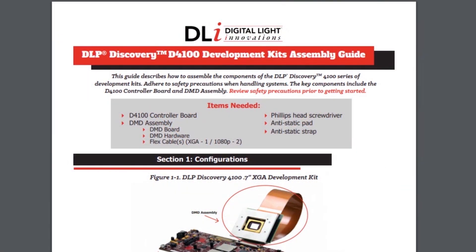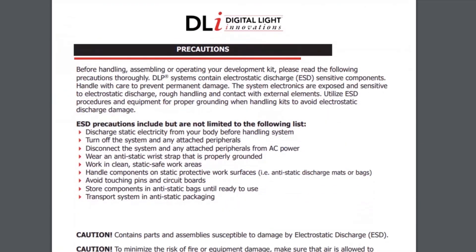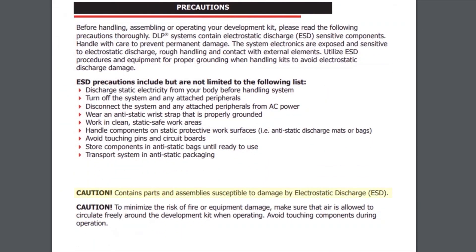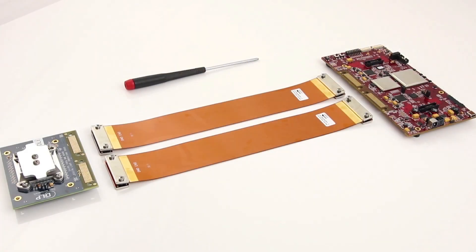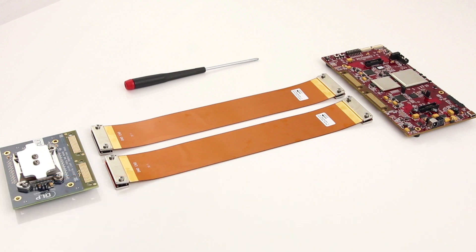Before you get started, make sure to review the precautions listed in the written guide. It's important to remember the D4100 development kits contain electrostatic discharge sensitive components, so be sure to implement the proper grounding procedures and handle the system with care to prevent damage. Make sure you're working in a clean, static safe work area. I'm utilizing an anti-static wrist strap and anti-static mat for proper grounding. I've also checked that my system is turned off and disconnected from all other systems.